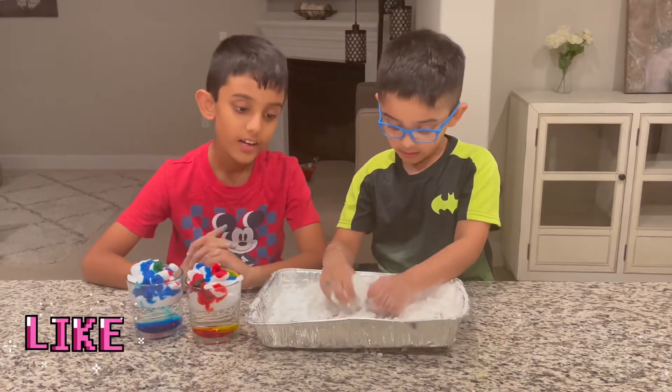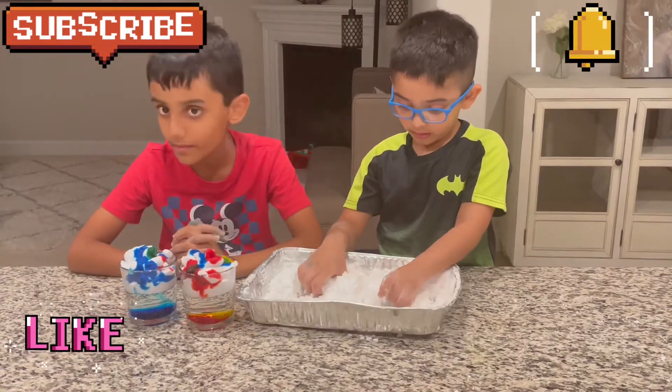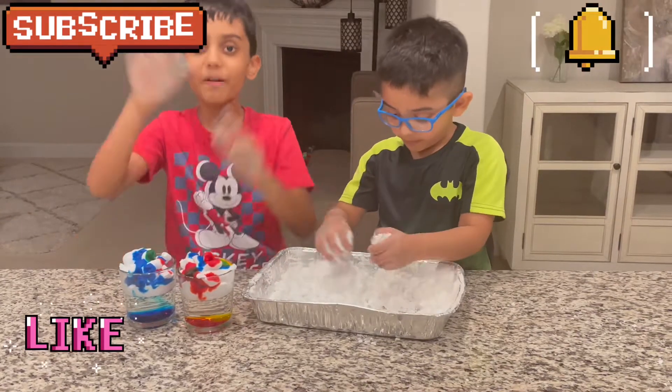So those were two experiments. If you like this video, subscribe to the channel and hit the notifications bell so you won't miss out on any new videos. Bye!